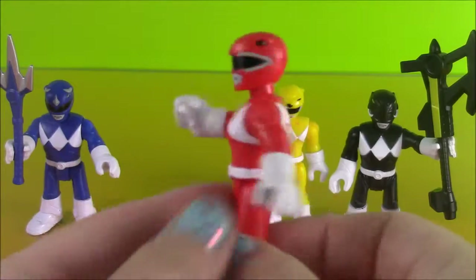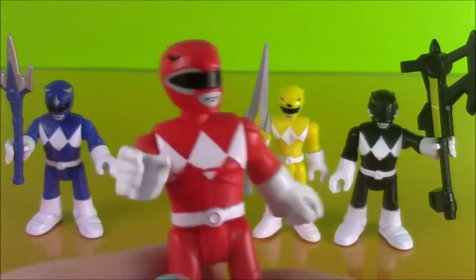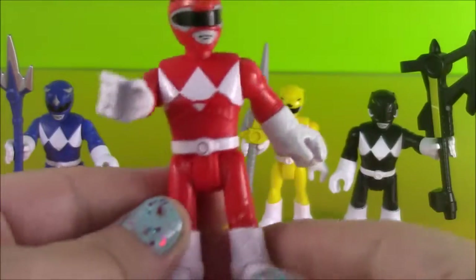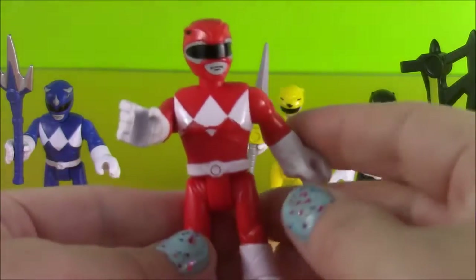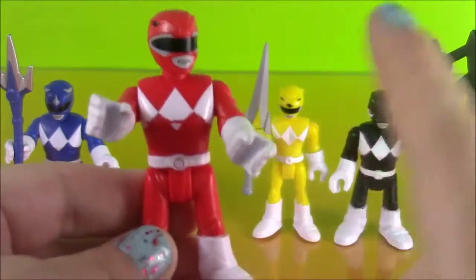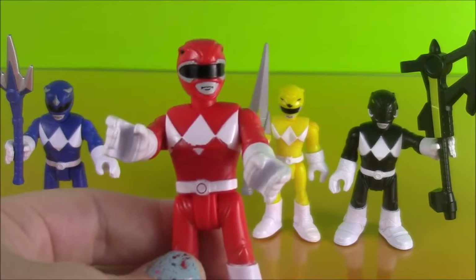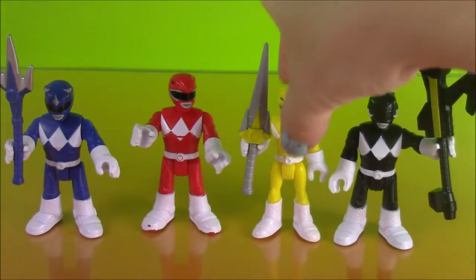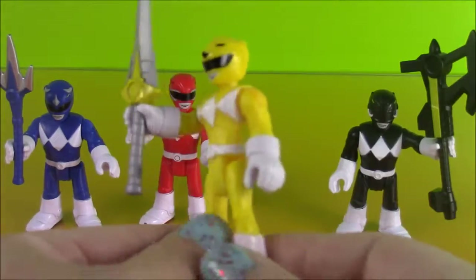Here is the Red Ranger, ready for battle with his cool mask and signature white boots. White gloves to match. And last but not least, we have our Yellow Imaginext Ranger.